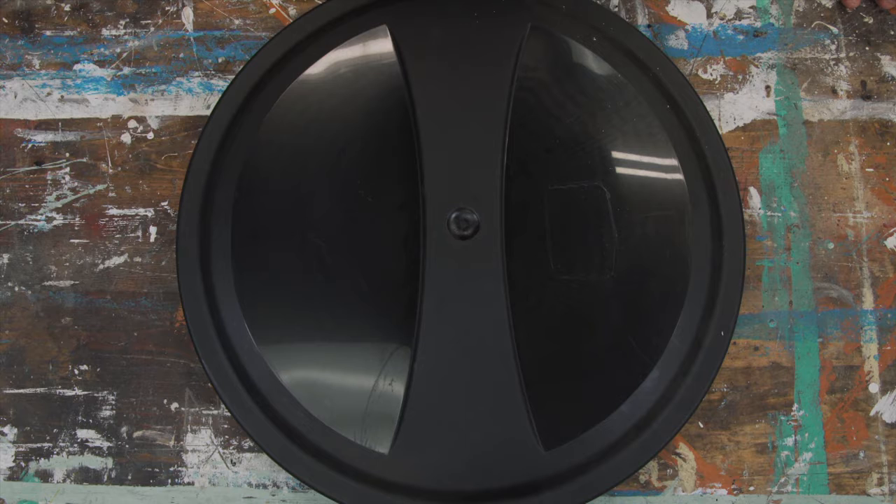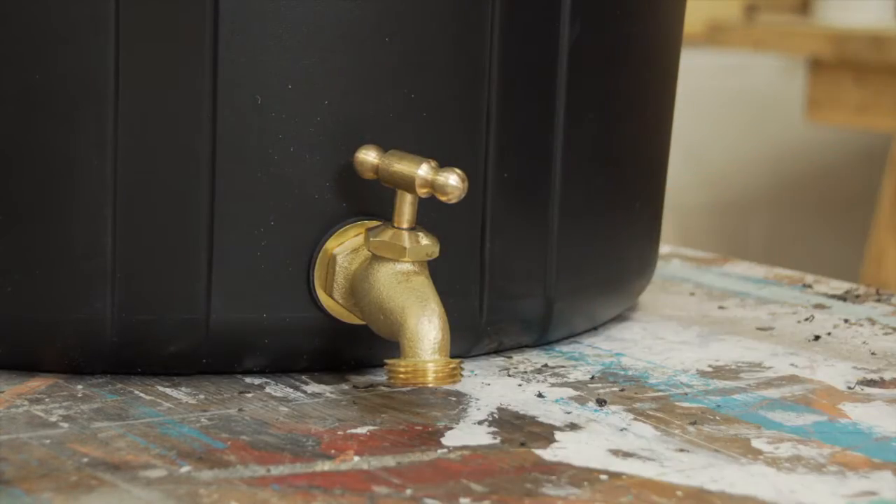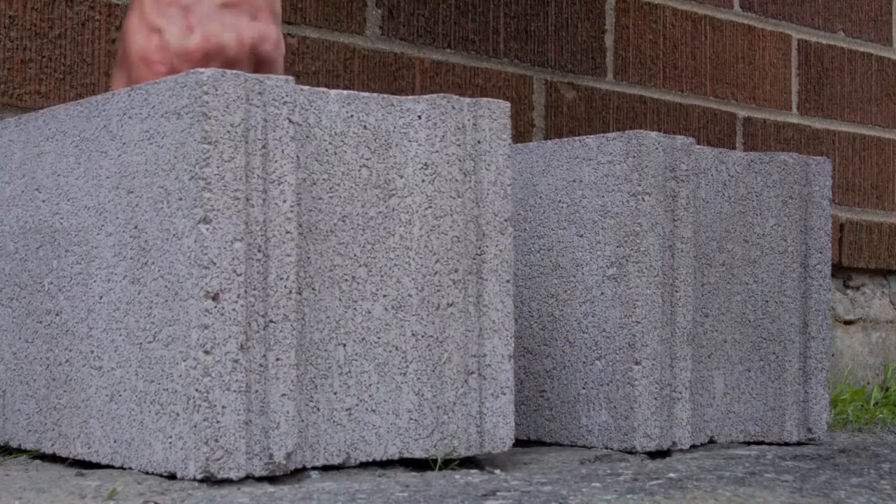We're going to make it out of a heavy-duty plastic garbage can. First, drill a hole in the side wall of the garbage can, about two inches from the bottom. That's where we're going to attach the barrel tap to let the water out. Fit it into the hole and make sure it's tight. Clear a spot near a downspout and place a few concrete blocks to make a raised base for the rain barrel.